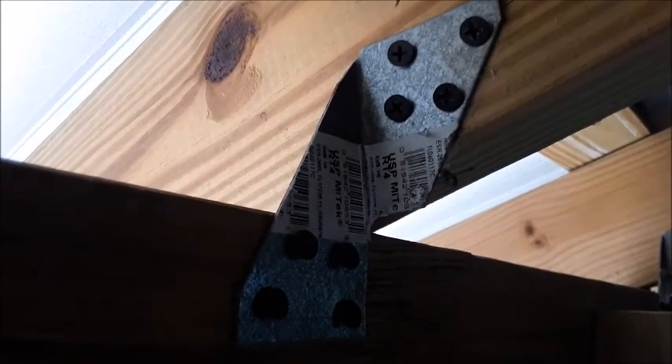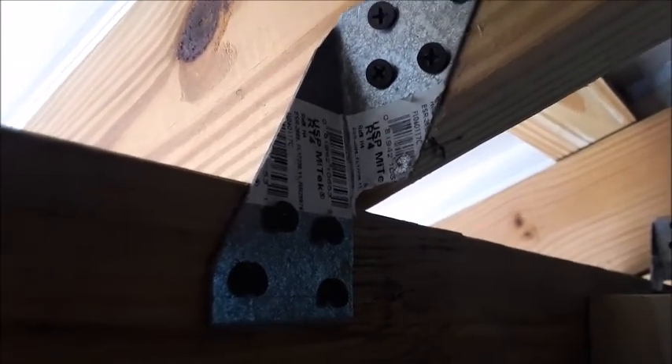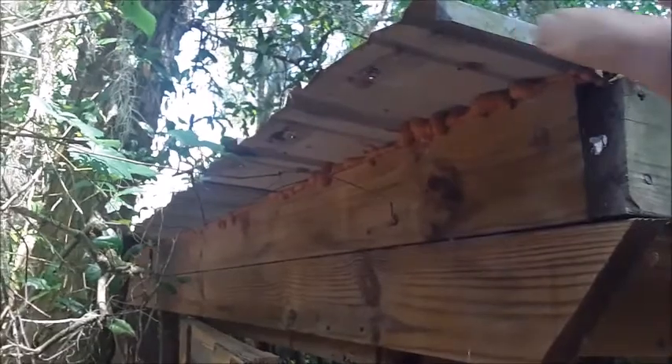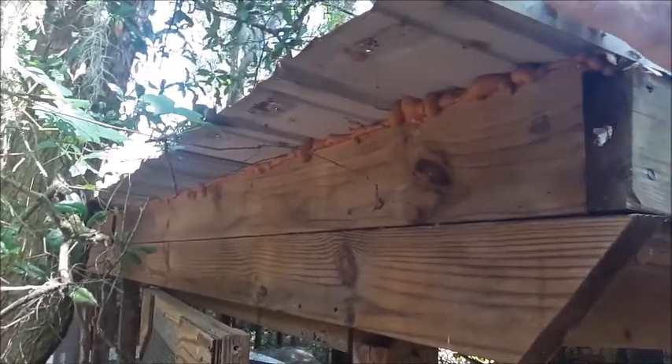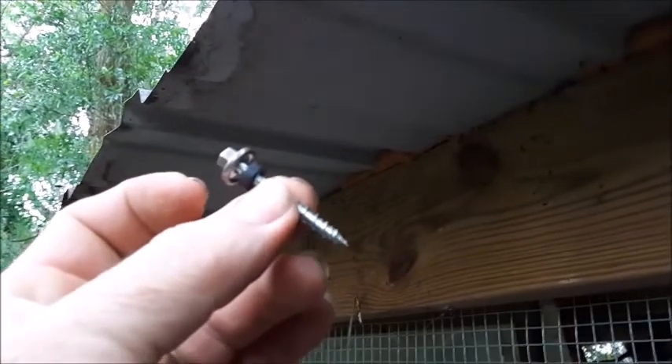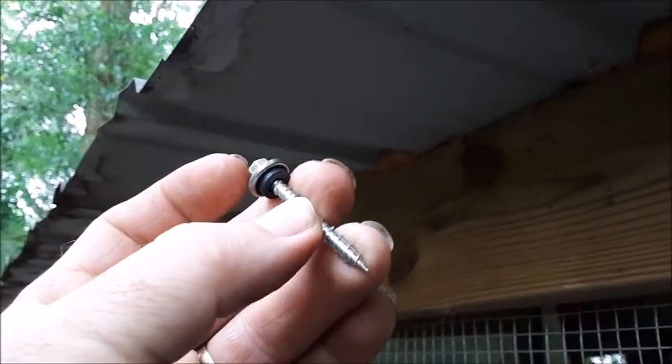If you're worried about hurricanes, tornadoes, or windstorms, you can use hurricane clips on each of the stringers you put on top of your main stringers. After all the stringers were in place, we used galvanized metal roofing and screwed it down at the top of the stringers. The screws we used have a rubber washer just under the head, which gives a watertight seal. Then we came back and used spray foam to fill any gaps so that snakes can't get in.